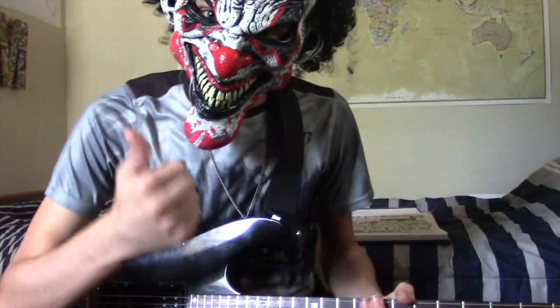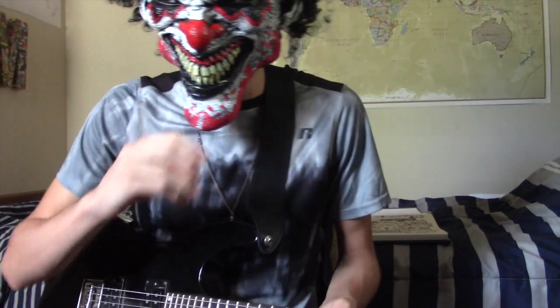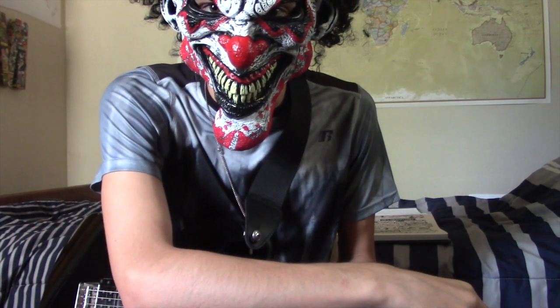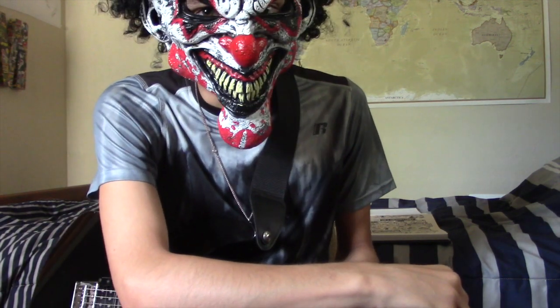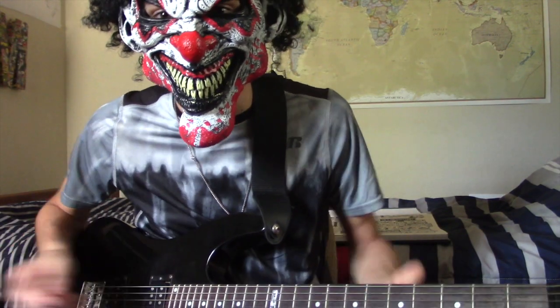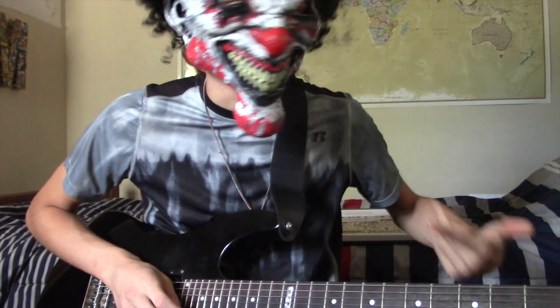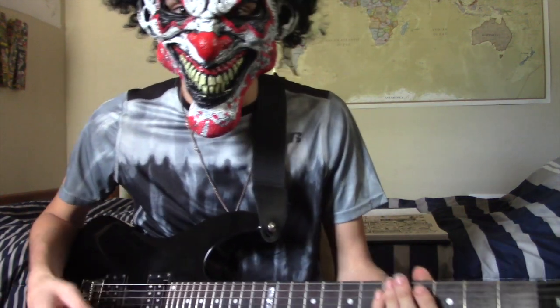What's up, YouTube? It's Clown here from my world. This is not a tutorial, but a Top 5 from Skillet's Awake album. I only chose 5 songs from this album because there's only 6 songs on the album that I like, so 5's the best you're gonna get.